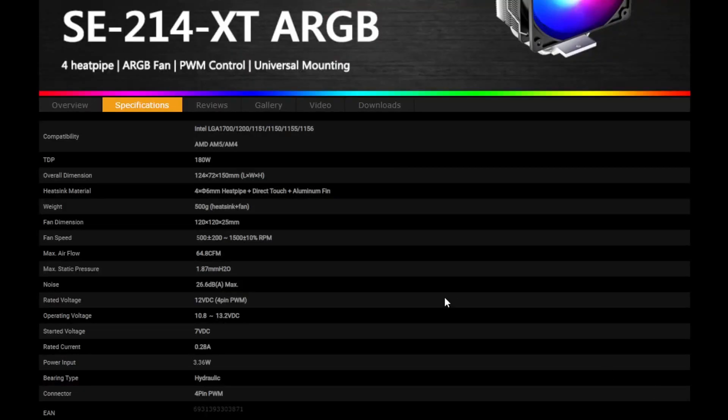We can go over the specs by heading over to the website — seeing all of the compatible CPU sockets it fits in, the weight at 500 grams, the noise level at 26 decibels, and the power input around 3 watts.